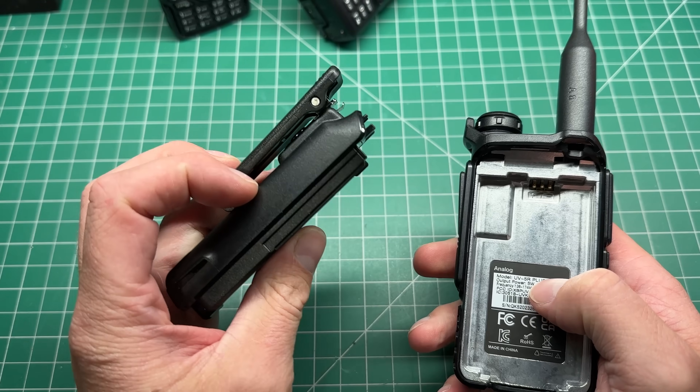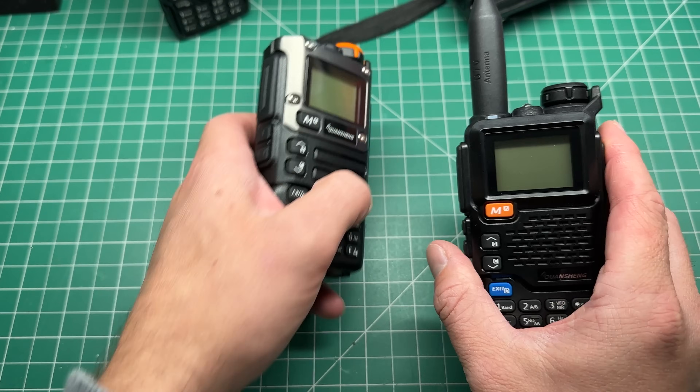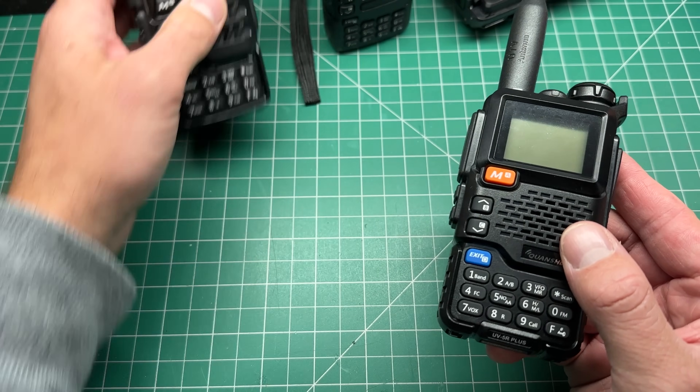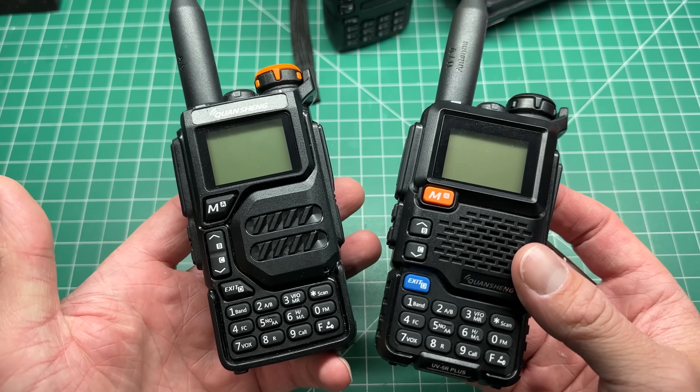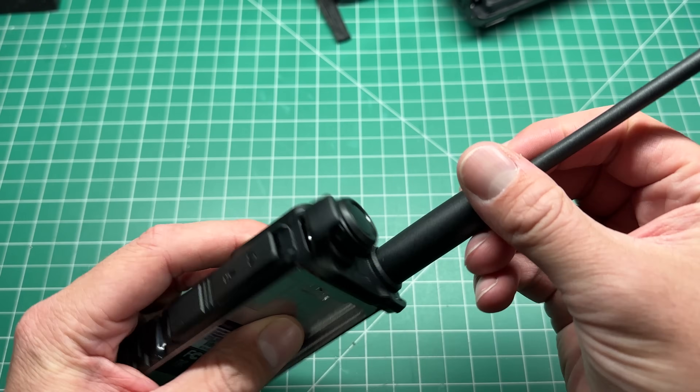Pop off the battery and put that off to one side. I'm going to tear down the UV 5R Plus and not the UV K5, but essentially they're the same radio. So I'll take the antenna off.